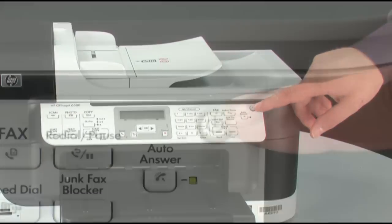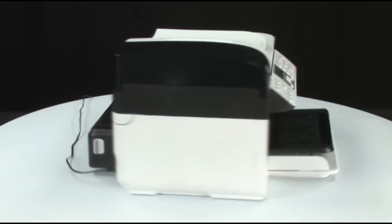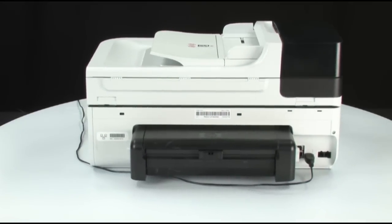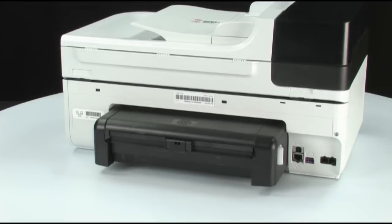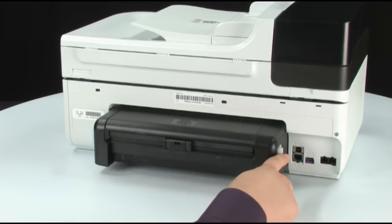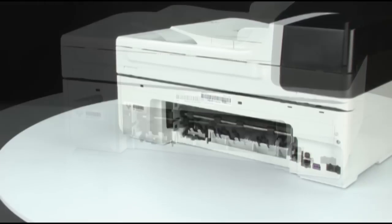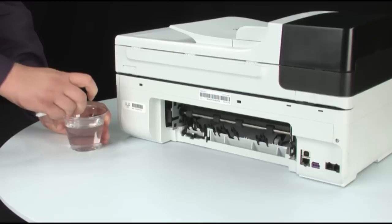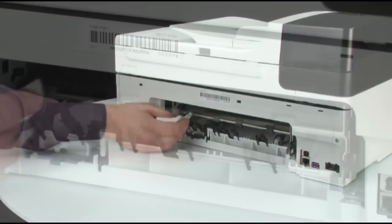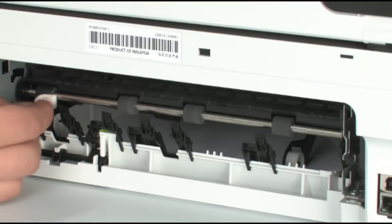Press the power button to turn off the printer. Turn to the back and unplug the power cord. Remove the rear access door, or if your printer came with a duplexer, push in the two buttons on each side of the duplexer to remove it. Clean the rollers visible in the printer with a clean lint-free cloth lightly moistened with water — the cloth should be damp but not soaking wet. Use your finger to turn the rollers toward the printer, making sure you remove any buildup or debris from the entire surface.